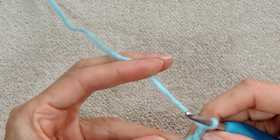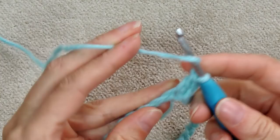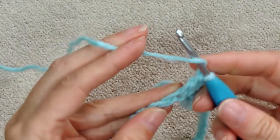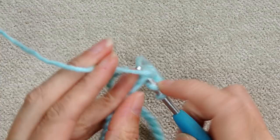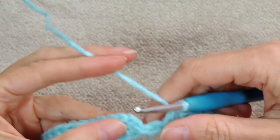Into the next stitch, make a double crochet — one double crochet into each stitch going around. You can decide if you're going into one loop or two loops; just do the same thing all the way around. We're going to be putting a trim on the top, so don't worry about going into the back ridges — you won't ever see it. Do whatever is easiest and most comfortable for you.